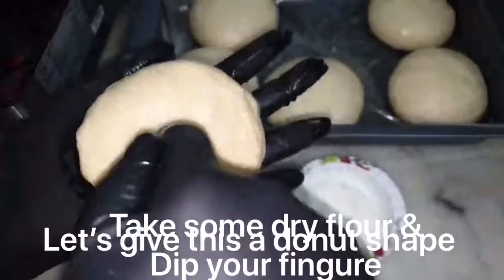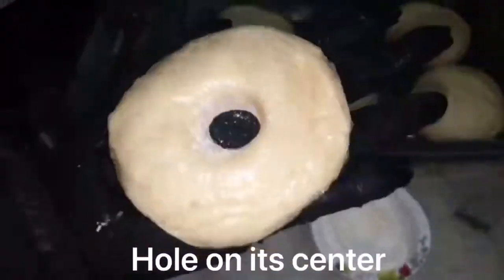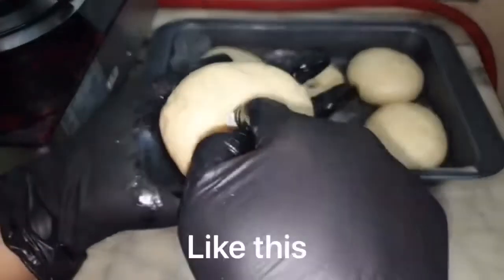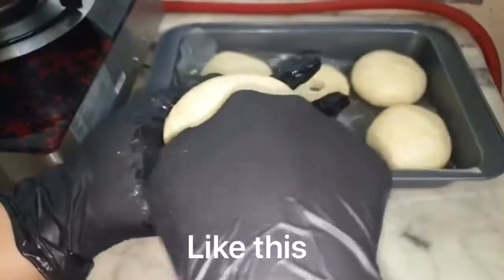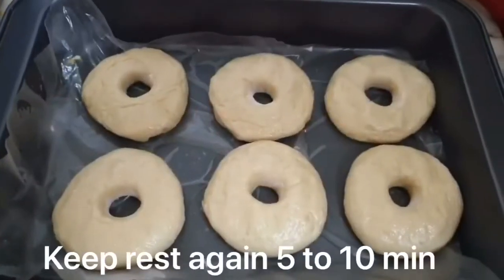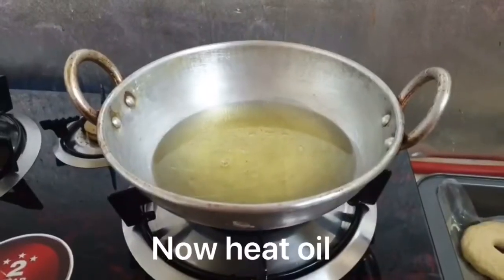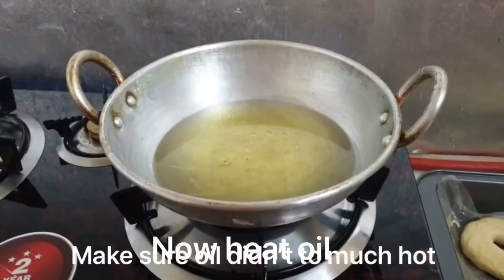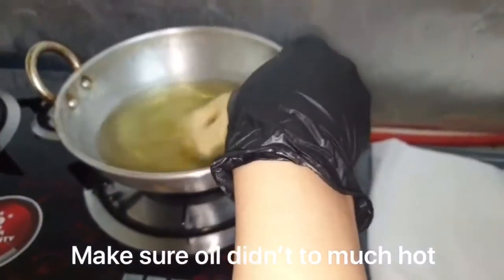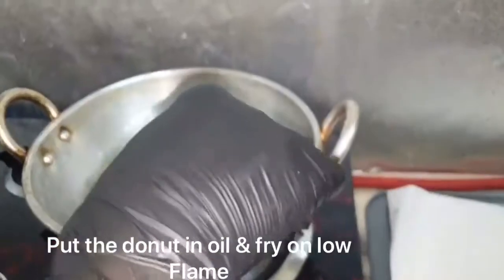Now we will put the doughnuts in shape. First, hold the dough in your hand and dip your finger in the middle of the dough to form the ring. This is an easy way to make doughnuts — you should try it. Rest them for 5-10 minutes, then we will fry them.